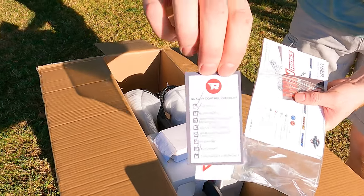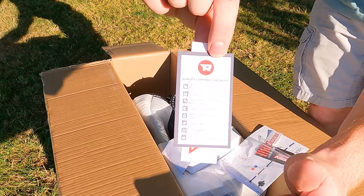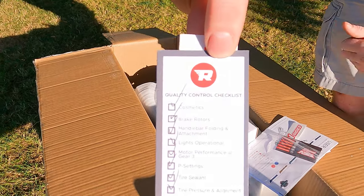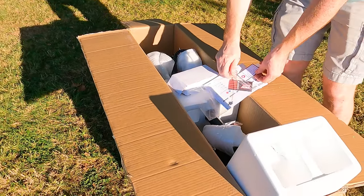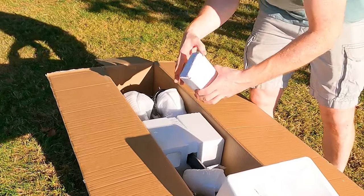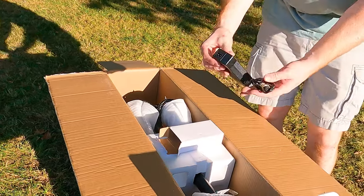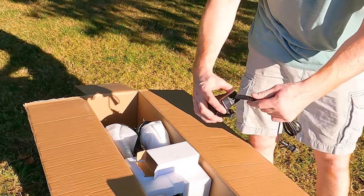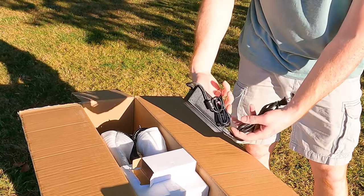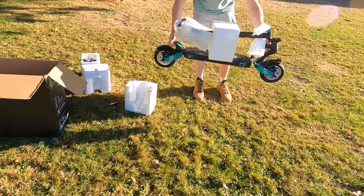Aside from having outstanding customer support, one of the reasons I recommend Revrides is this little baby right here — it's the Revrides Quality Control Checklist. Every scooter from Revrides has been tested, checked, and dialed in before you even hop on. Underneath the manual you'll see a little white box which contains the other half of the charger. This is a 1.5 amp charger and unfortunately it does take 10 full hours to charge your scooter from dead to 100%.